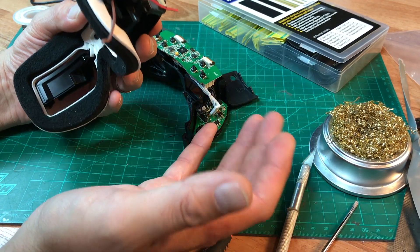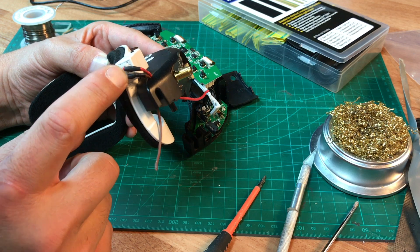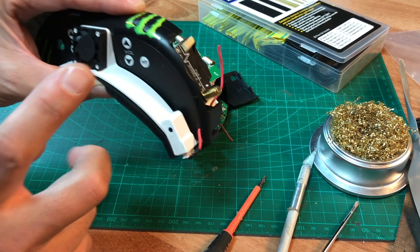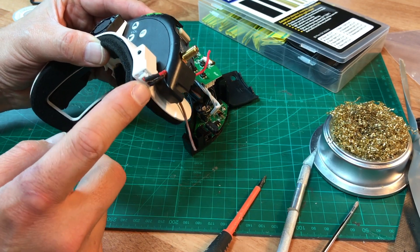Hey guys, welcome back to my channel. This is going to be a quick tutorial on how to hook up a 2S battery source voltage into your Fatshark goggle faceplate, so you never have to plug in a 2S battery into your faceplate again.